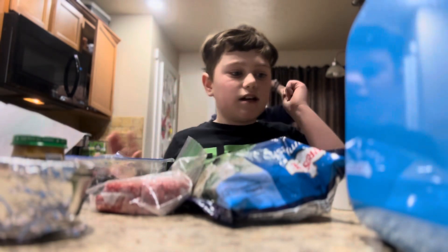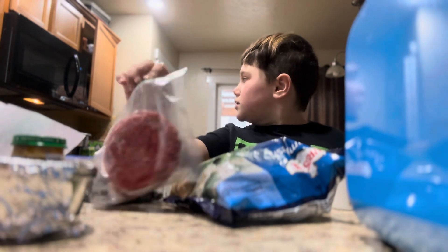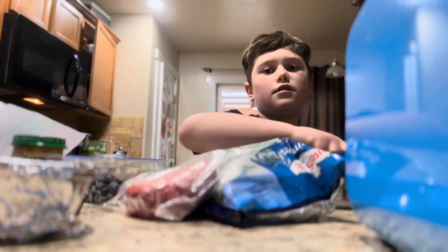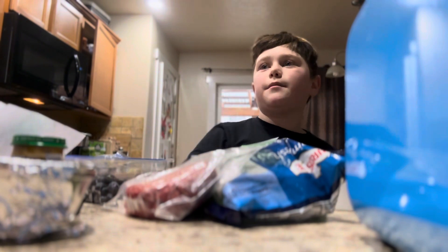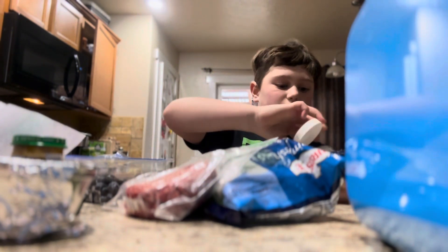Some broccoli and cauliflower, some peas, and the protein is going to be ground beef, and the berries are blueberries. So what we're going to do is fry this, and this is also featuring my mom — she's in the background, she'll come over here in a sec.